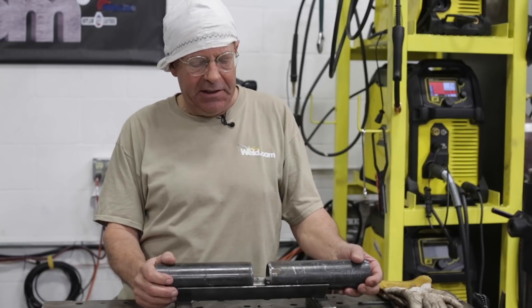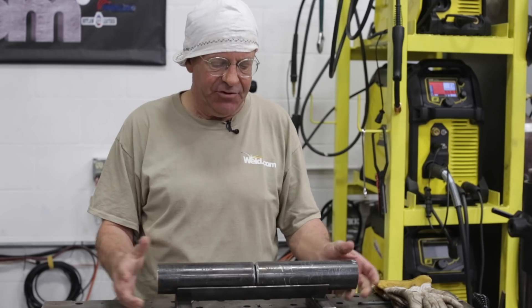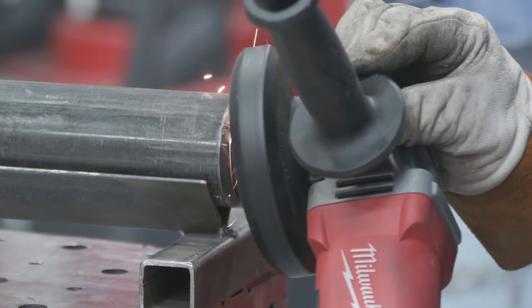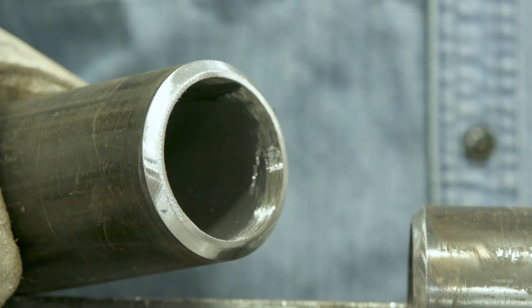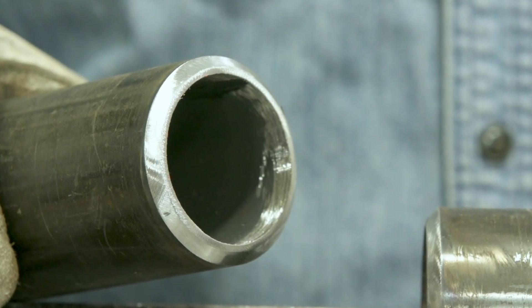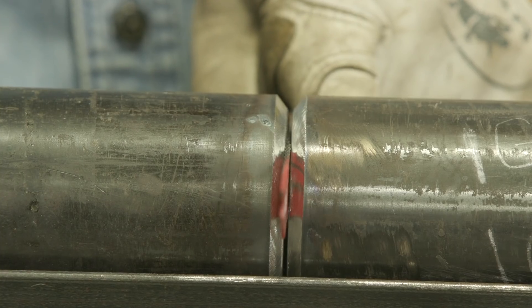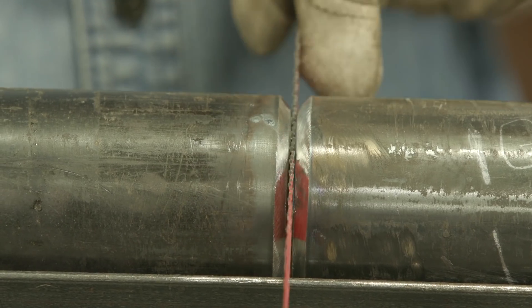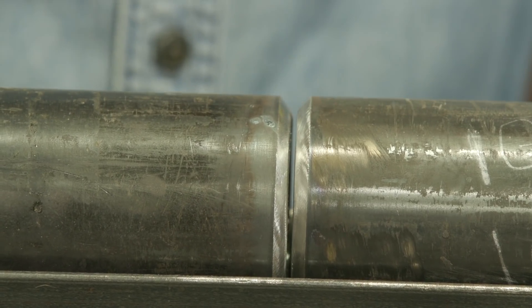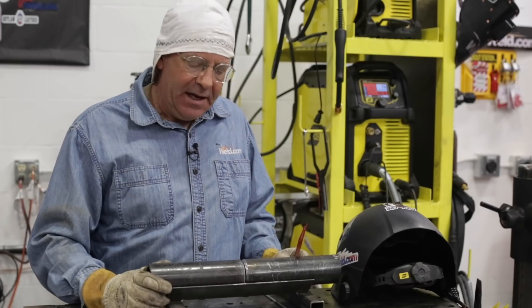Today we are doing 2-inch Schedule 80 E6010 stick roots. This one's going to be 5G. I have cleaned the inside of this pipe, as always, and we have put a generous 3/32nd root face land on here. I'm going to use my little spacer tool to judge my gap. I like to fit this up a little bit close. I'm running 1/8-inch 6010, and I'm going to run about 78 amps, and I'm going to rake this in downhill.